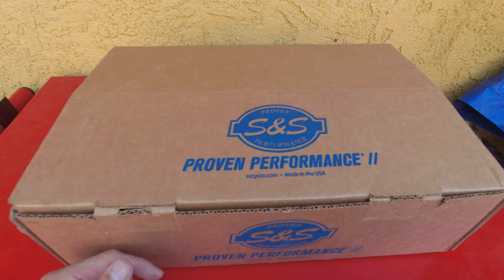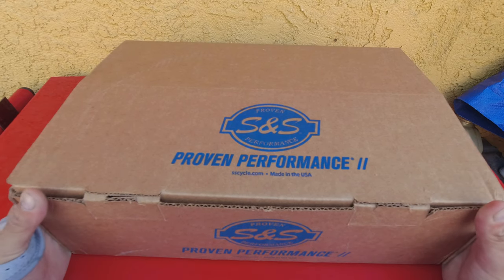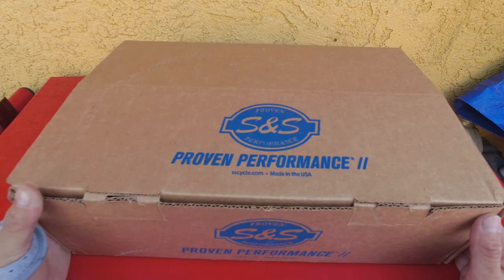Thanks again for tuning in to yet another video. Coming at you live from the west coast, and we are here today unboxing something from S&S, so I am very excited with my recent purchase.